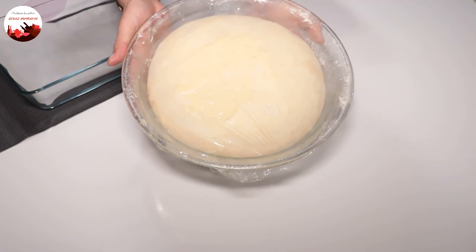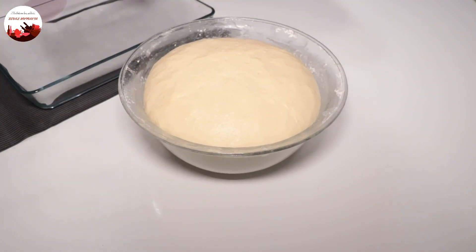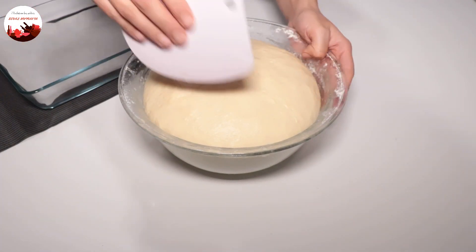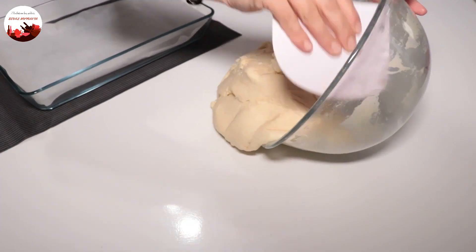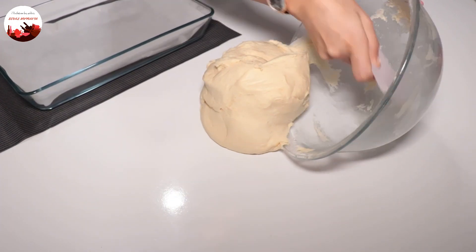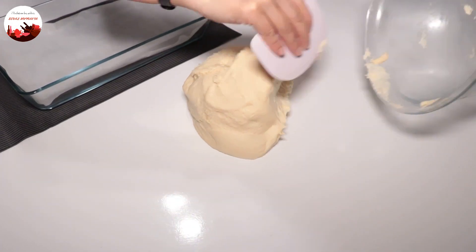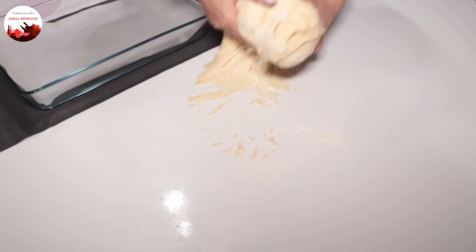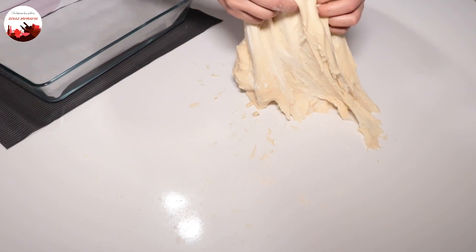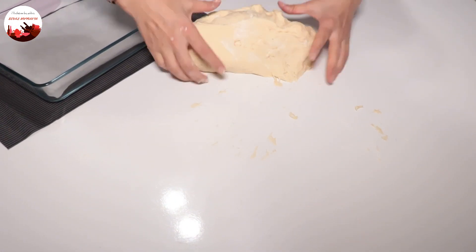The dough has doubled in size. As you can see, it rose beautifully. I remove the cling film and transfer the dough onto the table. I sprinkle a little flour because the dough is soft and sticks immediately. The dough is quite soft — this is how it should be, friends.